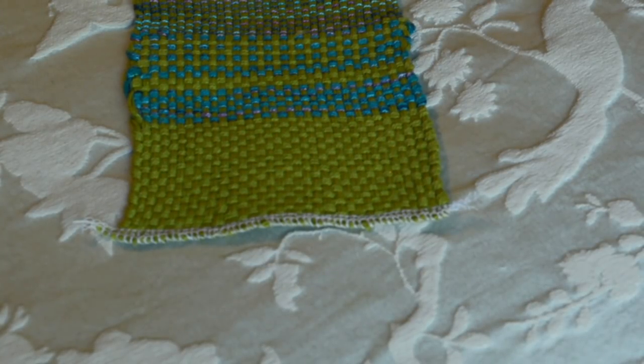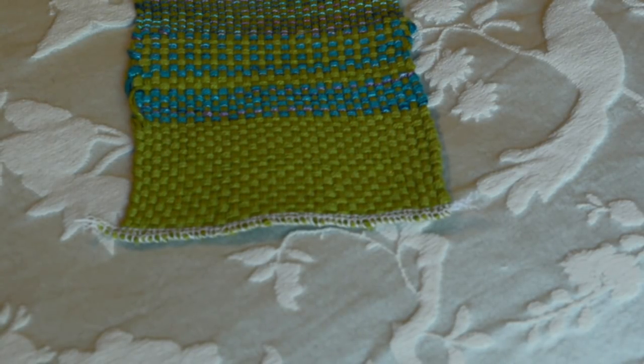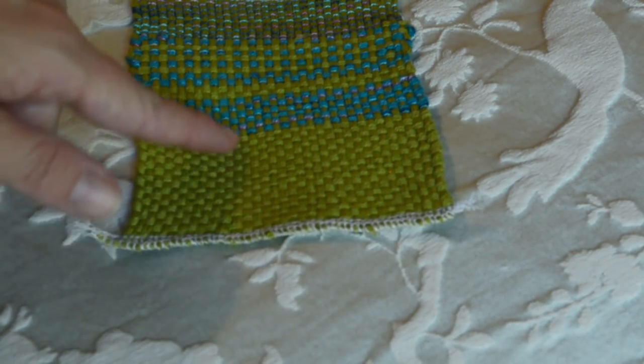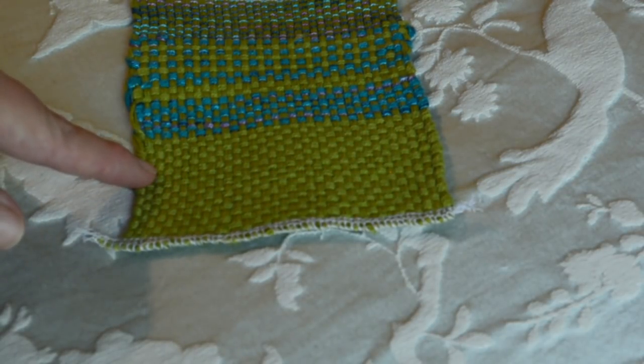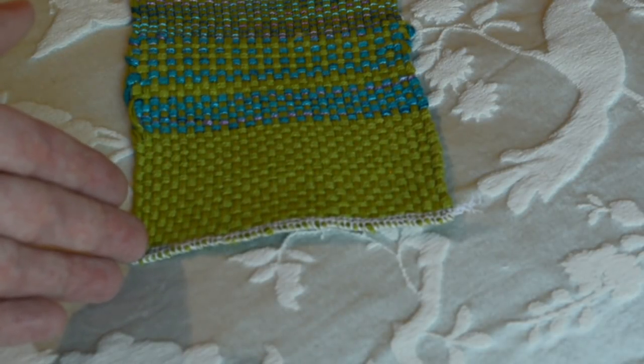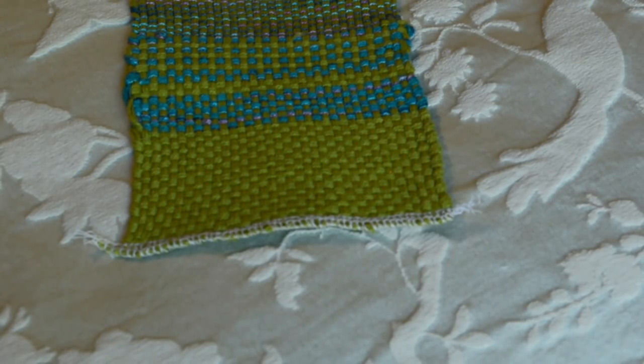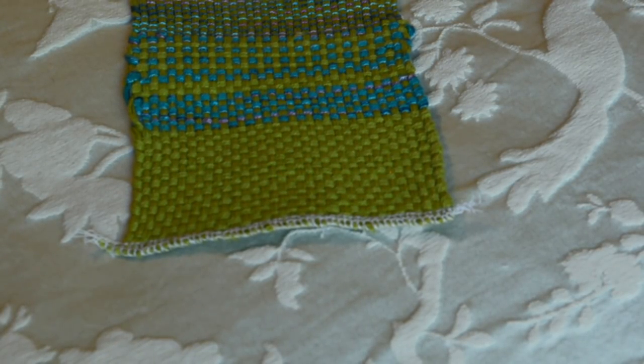So if I wanted to do something with a bit more drape and a lighter, softer feel, there are a couple of things I could do to still be able to do my basket weave. I could use the same dent reed and reduce the number of threads I'm putting through — so instead of four, I could try three or two. Or I could increase the size of my reed, going to say a five dent reed.